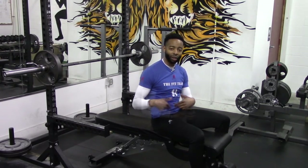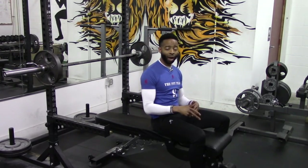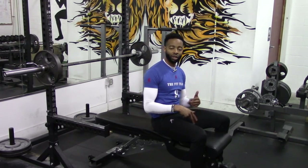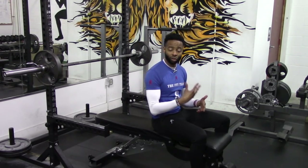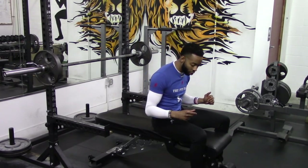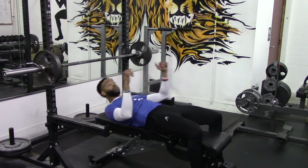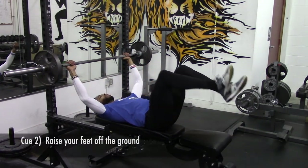Cue number two: you want to raise your feet off the ground. When performing the conventional bench press, our feet are planted on the floor — this allows us to press stronger and have more leverage. With the barbell neck press, we're not looking for leverage; we're looking for ways to put more stress on the chest so we can build bigger pecs.